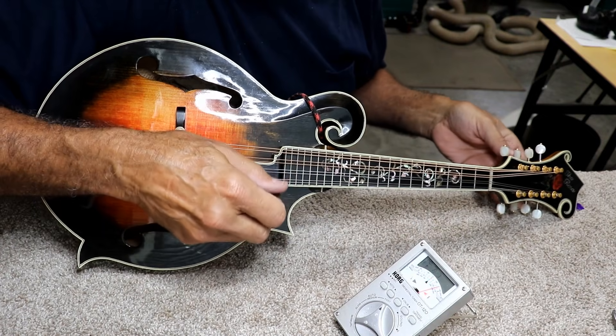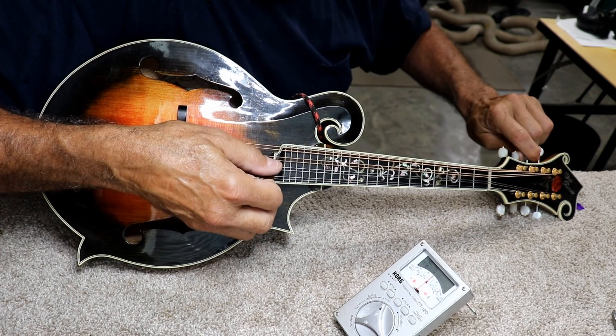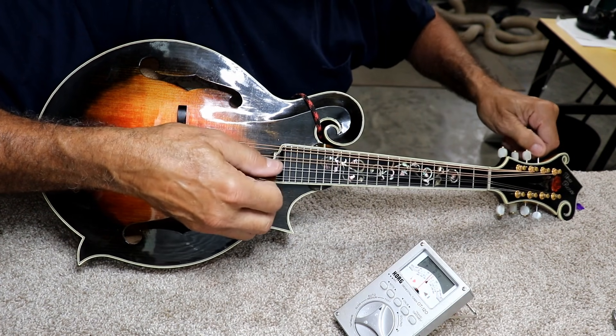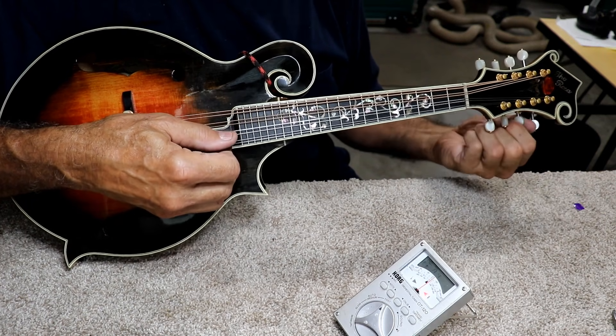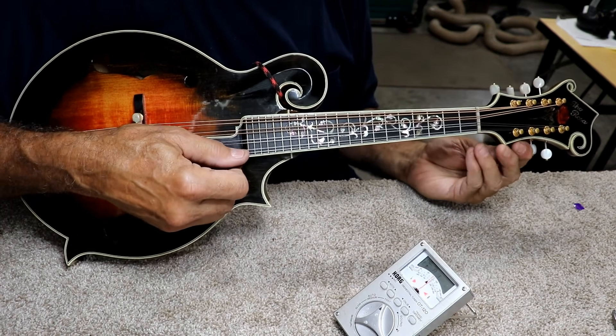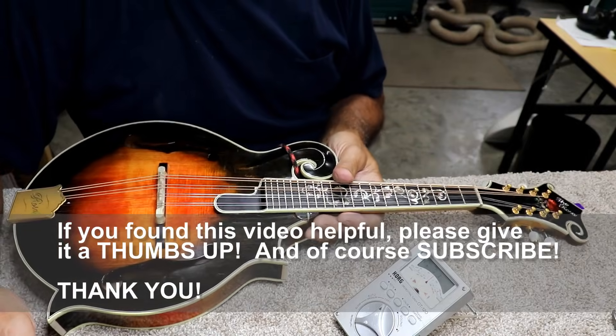That's pretty darn close. So I'm happy with that. I think that's going to work for me.